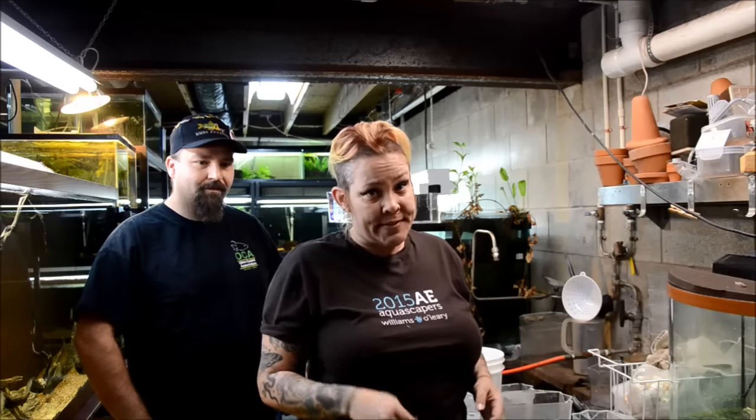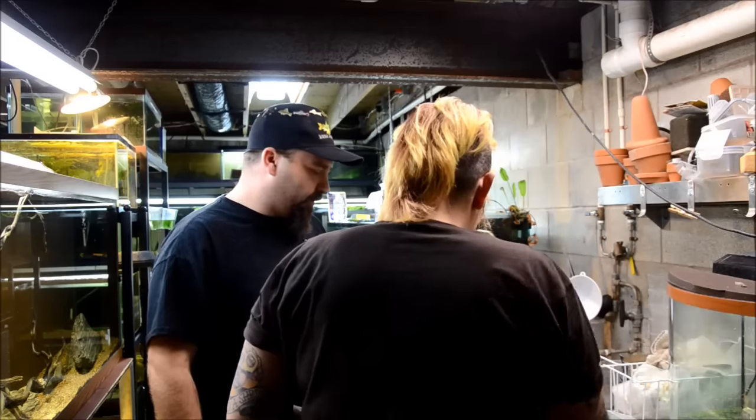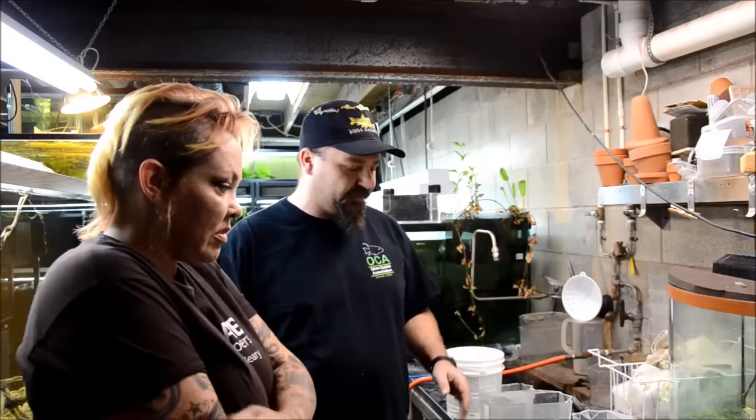I mentioned in my peek into the 75 gallon crib tank that I have a bit of a hoarding problem, so Matt has graciously decided to take some of my oddball singlet corydoras that are around. The first thing we do is catch the corydoras, and there's a method we refer to as 'kick the bucket.'